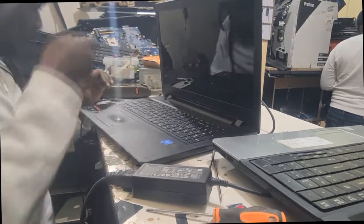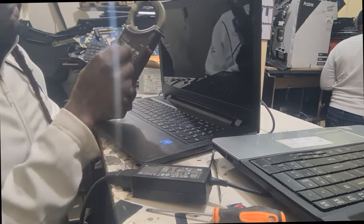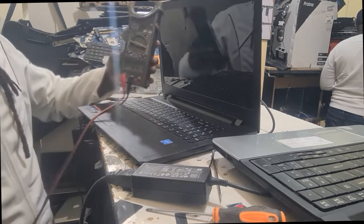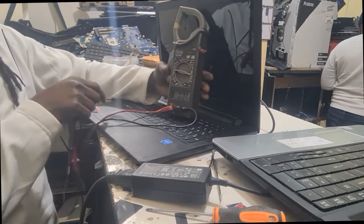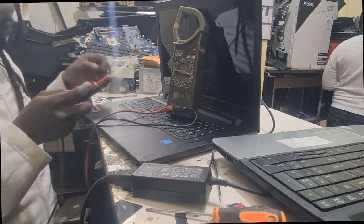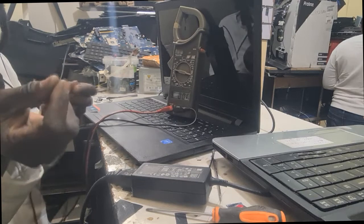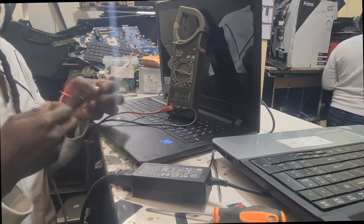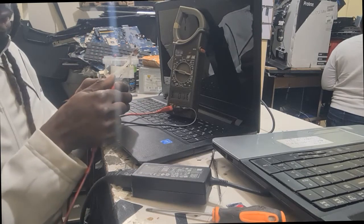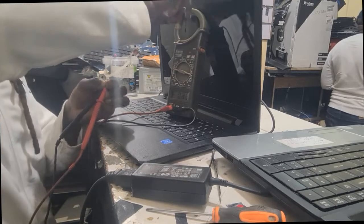We will start with our multimeter, putting it in voltage mode. For now there's no voltage here, so we'll start with the charger. We'll test here to see if we get 19 volts. If we get 19 volts, the machine should work. We use a small wire to probe the terminal and we get around 19 to 20 volts.